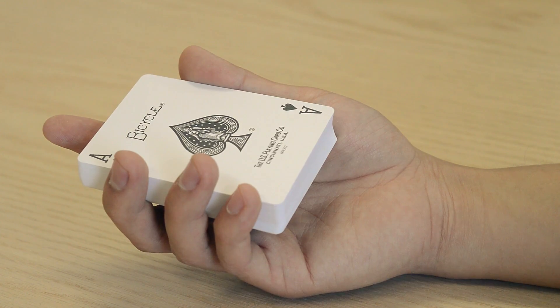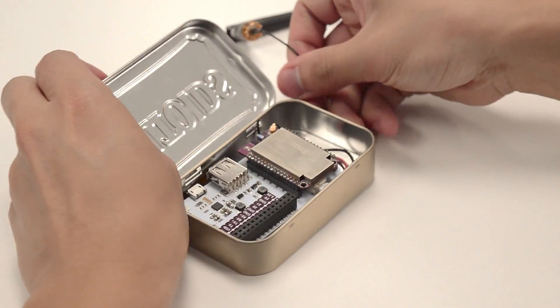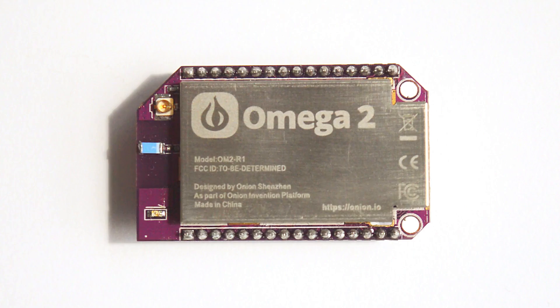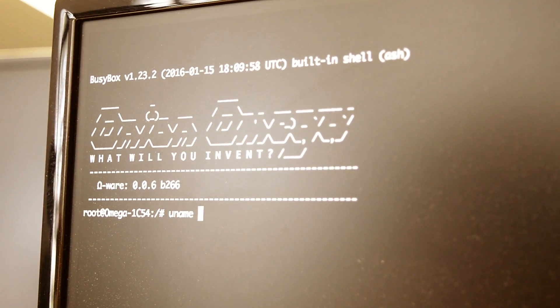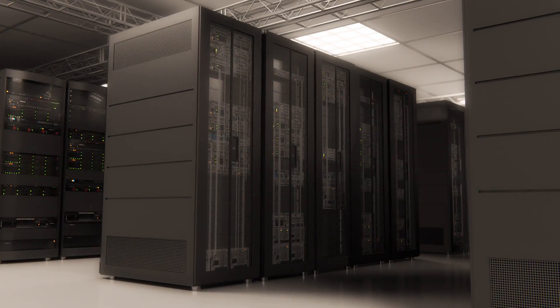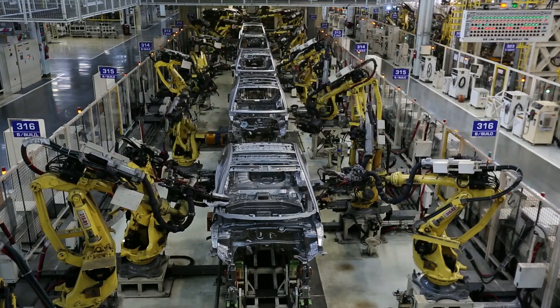The Omega-2 is tiny. At less than a quarter of the size of your credit card, it can easily fit into any project. But don't be fooled by its size — the Omega-2 is powerful. It is a full Linux computer. This tiny purple thing runs the same operating system that powers some of the world's most mission-critical infrastructure.